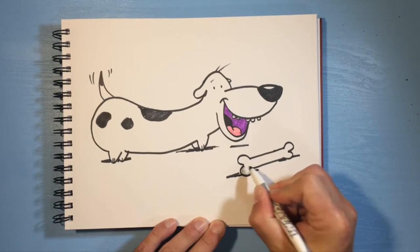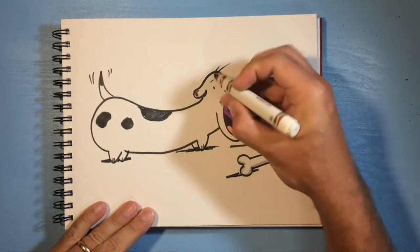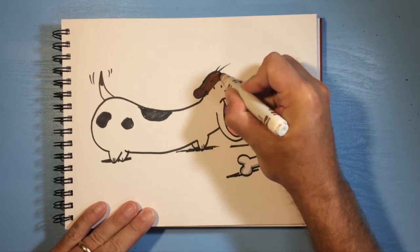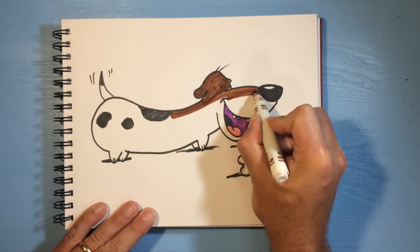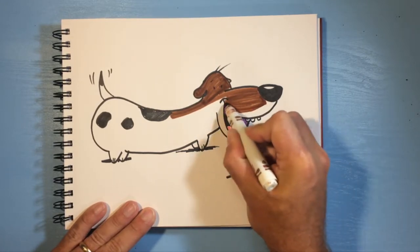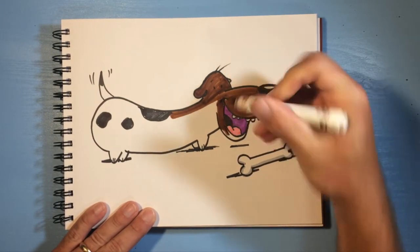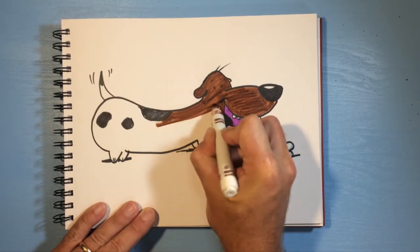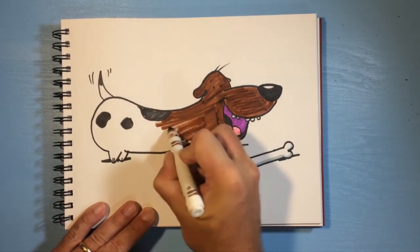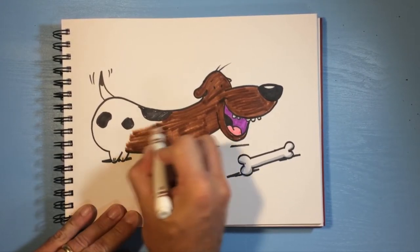I'll shade the teeth and then on the bone just give it a little bit of shadow. I have brown so I'm gonna come in here now. You can do any color you want for the wiener dog — I've seen really cute gray wiener dogs. This brown is super dark but it's the only one I had; I would have preferred a lighter brown, but that's what I got so we'll color it in and see how it looks. I got this new sketch pad so we'll see how it works with markers.